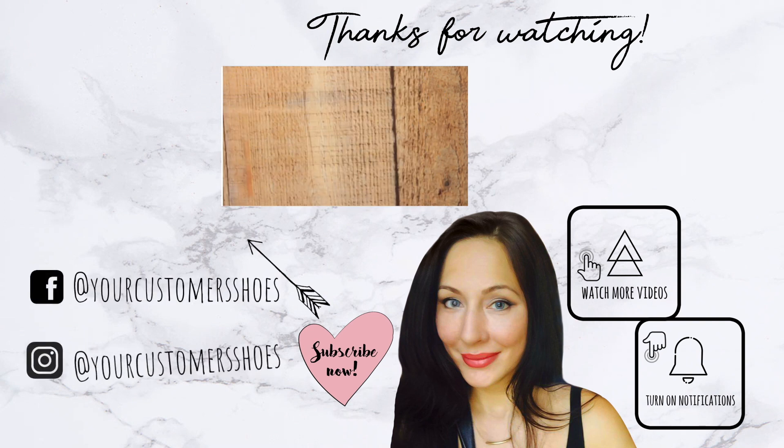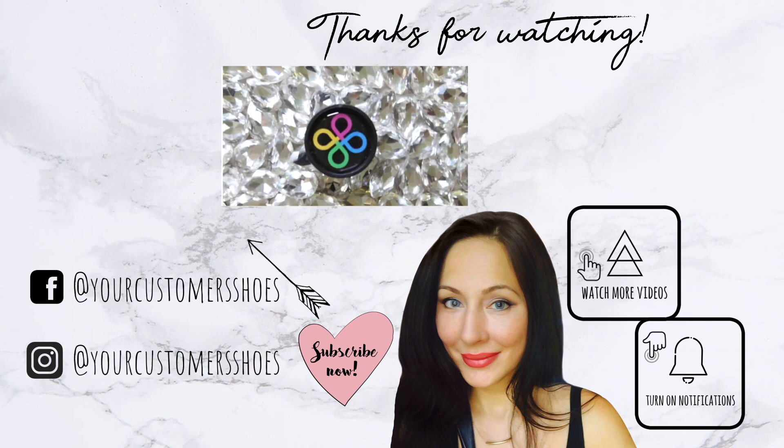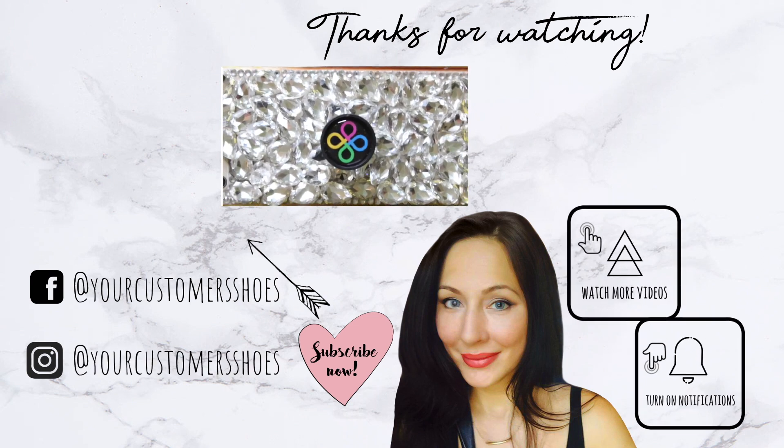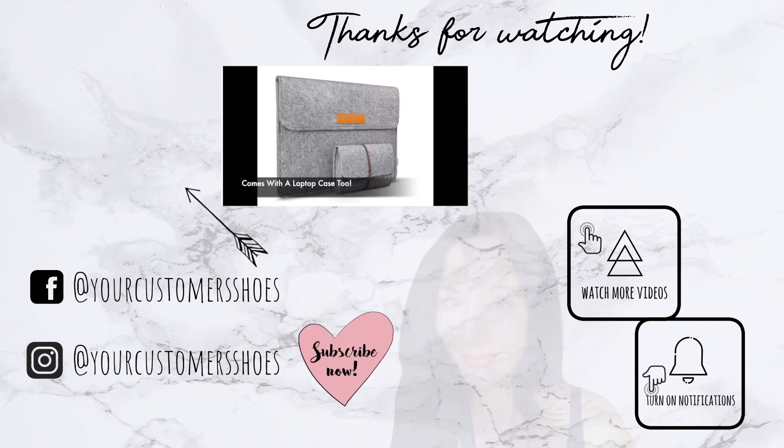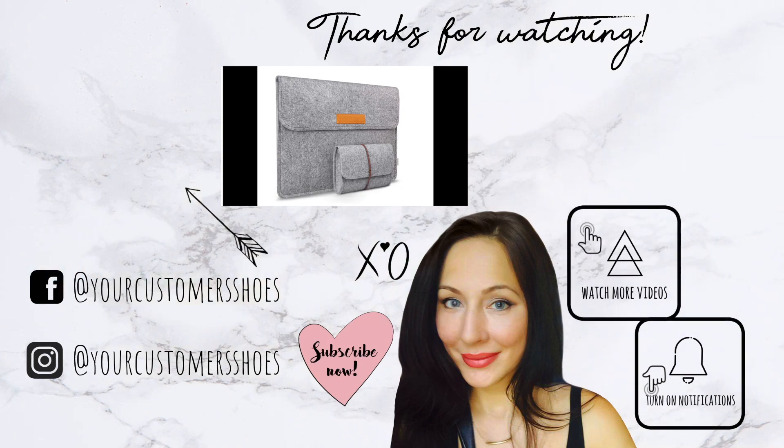This tool is absolutely incredible and I had to share it. If you enjoy videos like this, I post new videos every Wednesday and Saturday at 3 p.m. Central Standard Time. Thanks for watching — I'll see you in the next one!